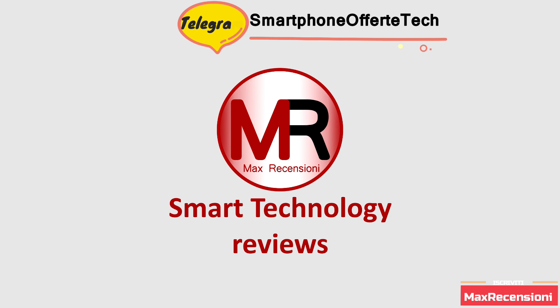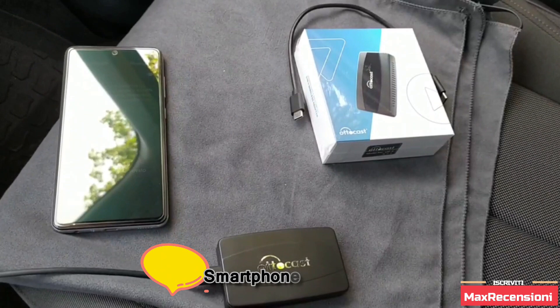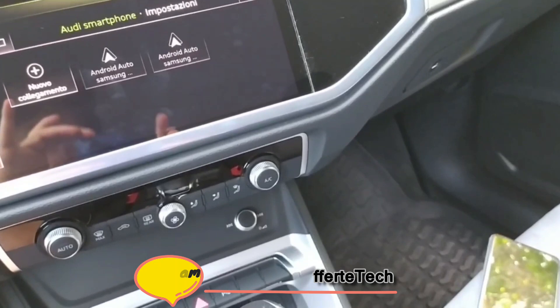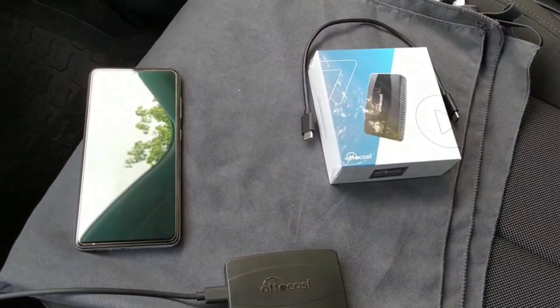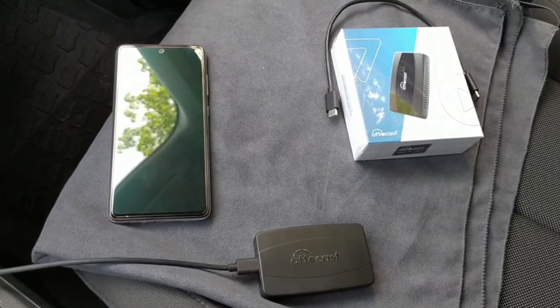Ciao a tutti! Autocast U2X, comprato su Amazon Italia. Serve a far diventare Android Auto wireless in un sistema multimediale auto dove Android Auto e Apple CarPlay non sono wireless ma sono via cavo. Nella confezione ci sono due cavi: uno USB-C, uno USB normale, e uno doppia USB-C, più un manuale di istruzioni per fare gli aggiornamenti firmware.